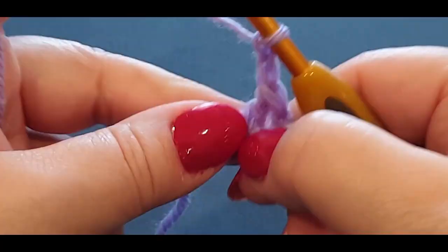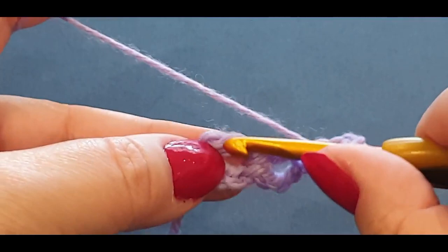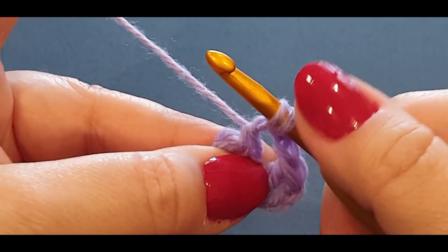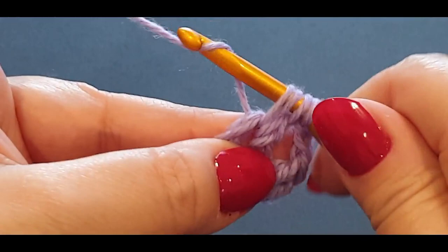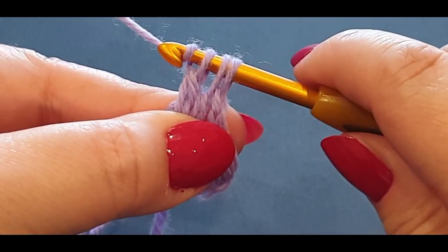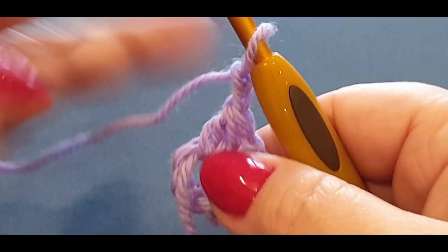We're going to chain up one and two, then do a double crochet two together in that same space. Yarn over your hook, pop your hook in the space, yarn over, pull through — you have three loops. Yarn over, pull through the first two loops. Leave those two loops on the hook. Yarn over, pop the hook back in the center, yarn over, pull up a loop — now you have four loops. Yarn over, pull through the first two, then yarn over and pull through all three remaining loops. That is double crochet two together. Chain one and two between each stitch.